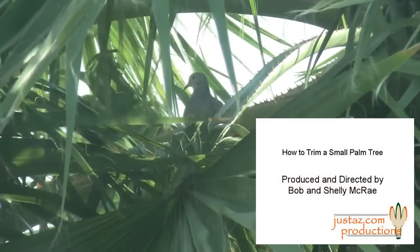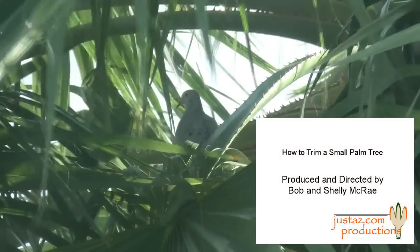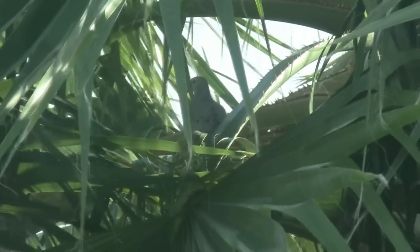About an hour later we saw the mama come back to the nest.